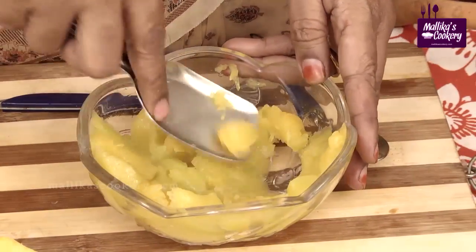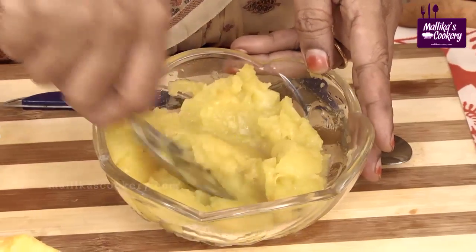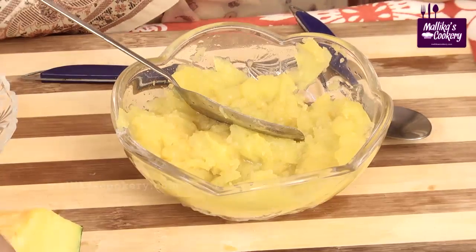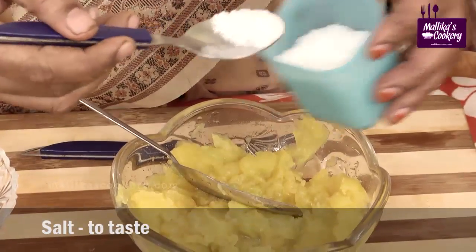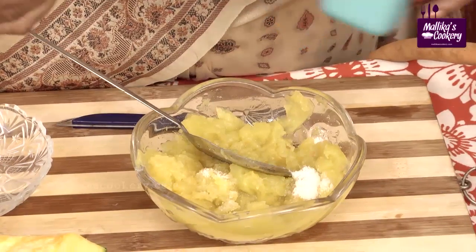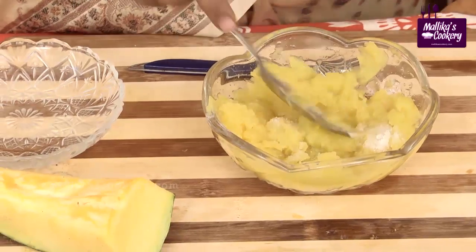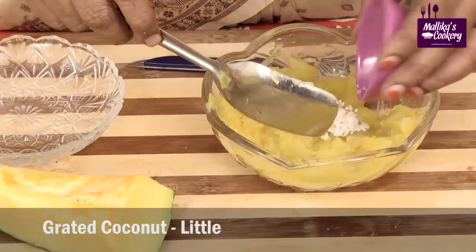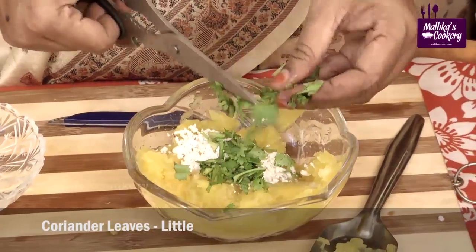You can even grate it and cook with little water — that also will be tasty. This is very easy when you mash it. Add a little salt; for this type of salad we generally use very less salt. Add grated fresh coconut, cut the coriander leaves and add to this.